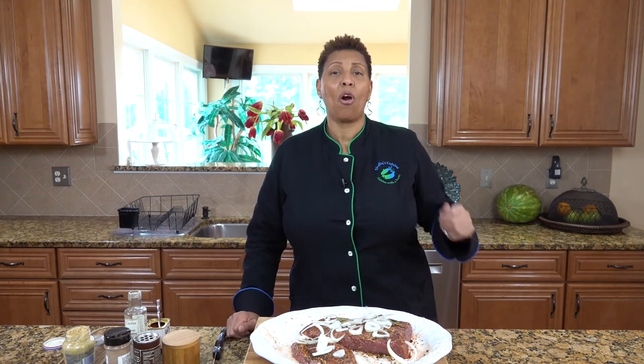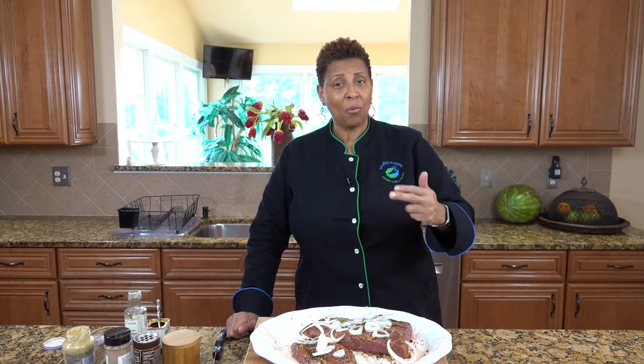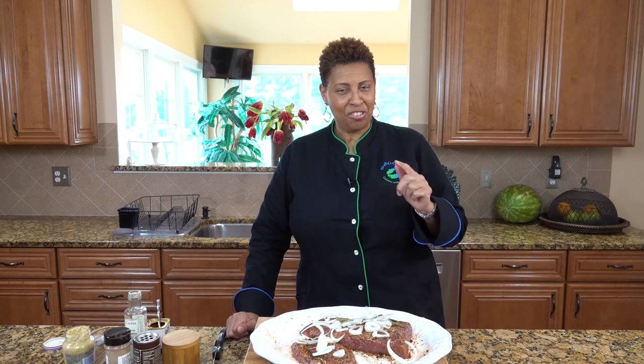Our corned beef is ready for our slow cooker or our pot in the oven. Thank you for visiting Shelly's Cuisine and watching us marinate the corned beef. Please visit Shelly's Cuisine website so that you can get the recipe on how to make the corned beef. We'll see you soon.